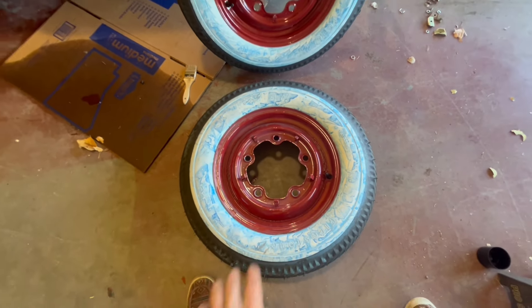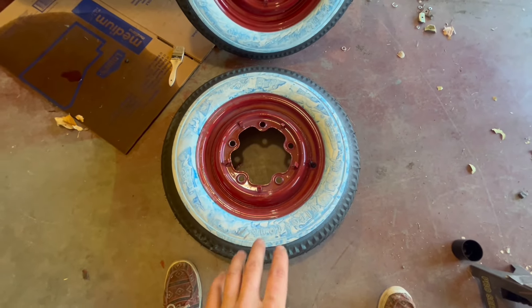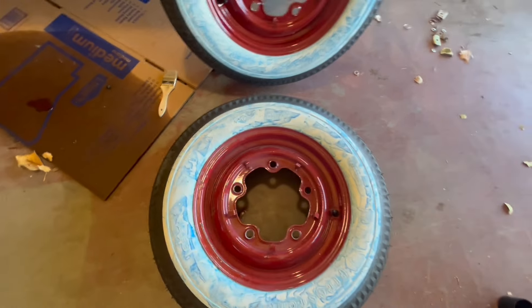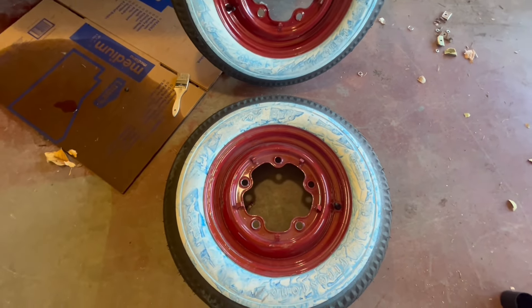Here are the wheels going on the car with the tires — they're whitewalls which looks super nice. The blue dye or whatever it is was just something from shipping that comes off when you wash them, so I'm super excited about these.